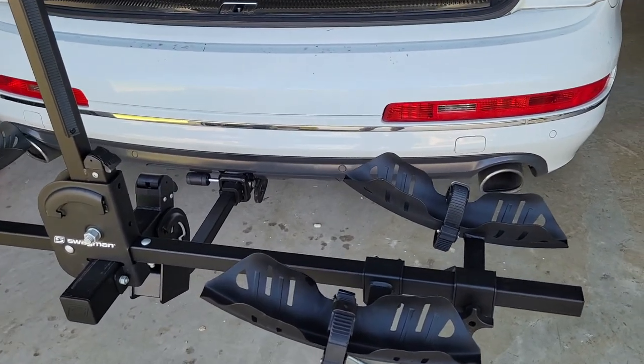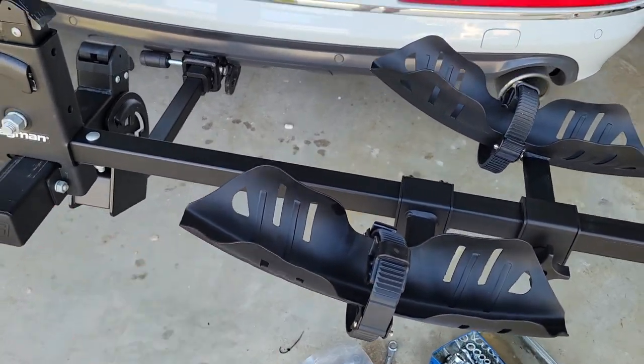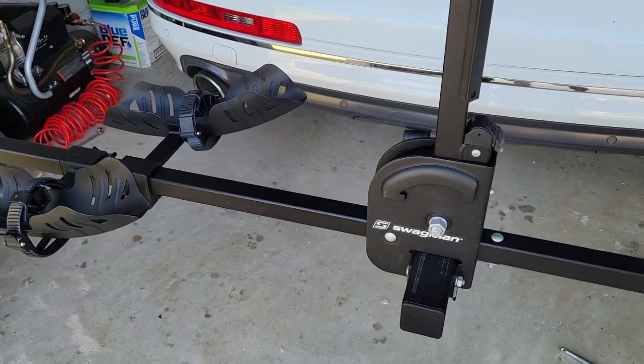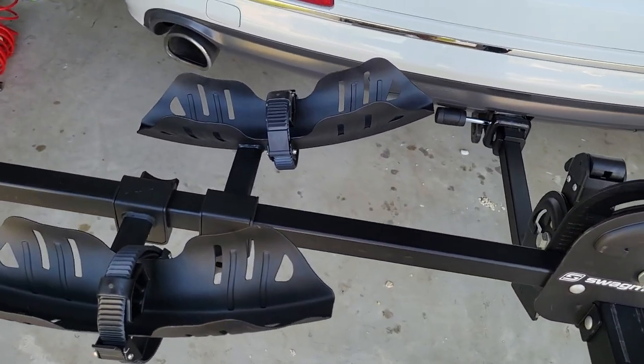The next step is to put on the wheel trays. The instructions say to have the up sweep pointing toward the center of the bike rack. It seems backward to what you might expect, but they do say to put the up sweep towards the center of the bike rack.